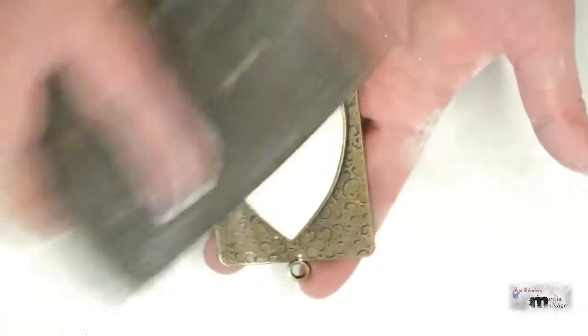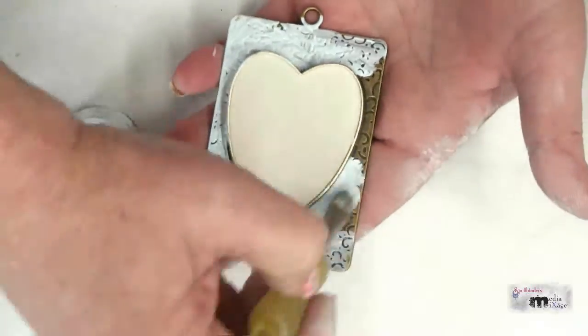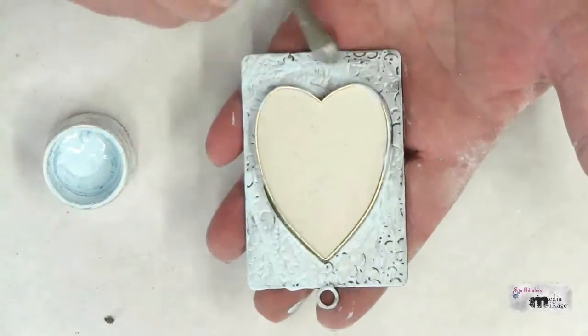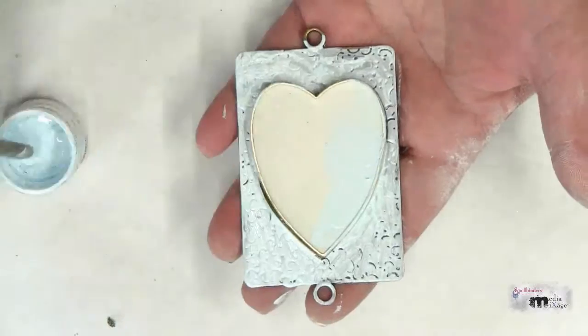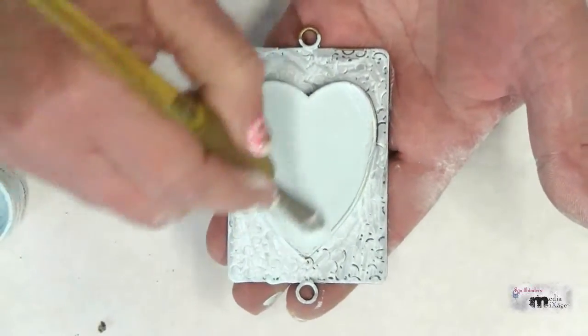After about an hour it should be completely set, so use a sanding block to create a flat surface on the top of the bezel. Apply paint to the surface of the bezel and on top of the plaster. Let it dry and seal with a coat of decoupage medium.